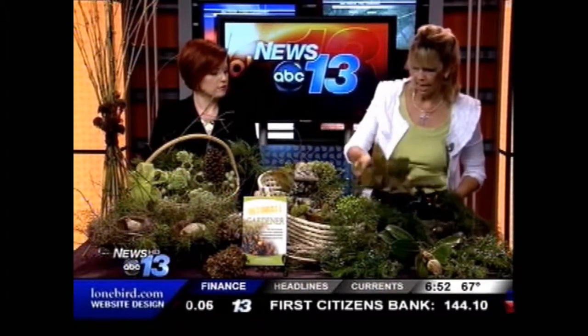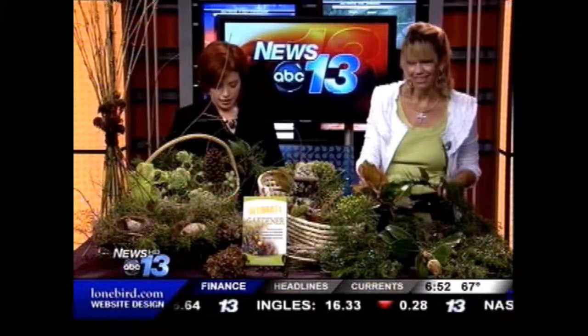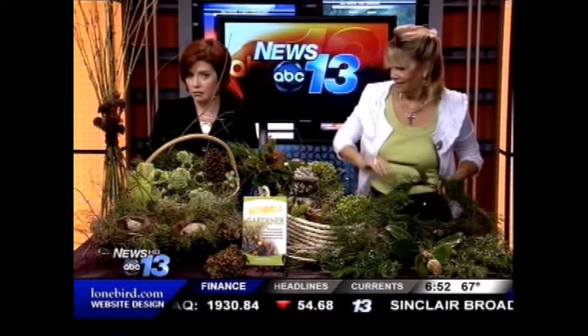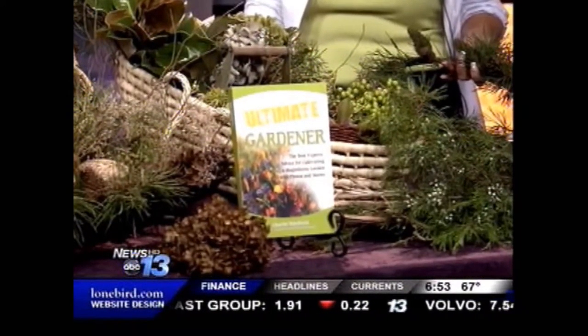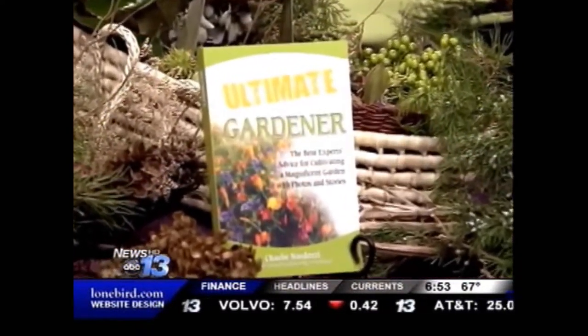Magnolia would be great just by itself because it's such a large bloom — you could just put that on the side. The Ultimate Gardener is the book that you can find some of Jo Rae Johnson's writing in. Also coming up this morning, she's going to help us out with a little bit of the science behind the idea of keeping houseplants — it's actually good for you. Thank you so much.